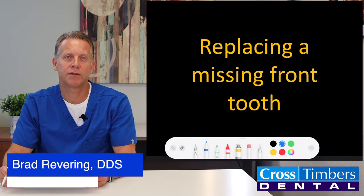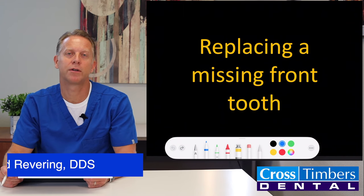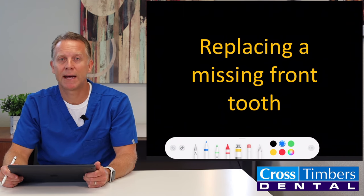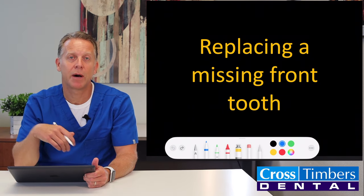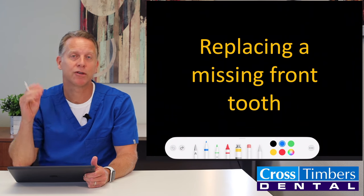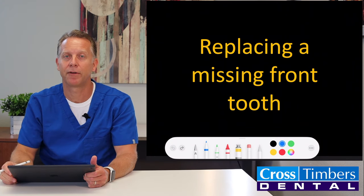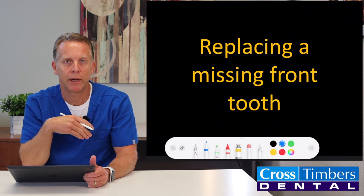Hello, I'm Dr. Brad with Cross Tumors Dental, and today's video topic is going to be on replacing a missing front tooth. We have patients that come in sometimes and their front tooth gets knocked out — maybe they had some kind of trauma, or maybe they just had an old tooth that was breaking down and they bit into something just the wrong way and the tooth snaps off, leaving them with nothing in the front.